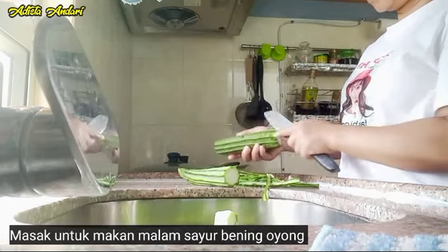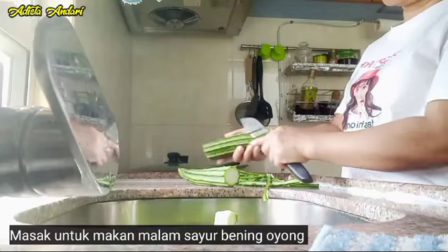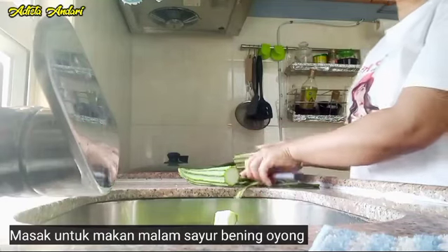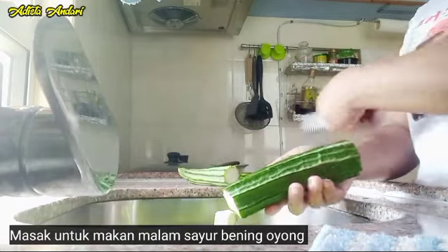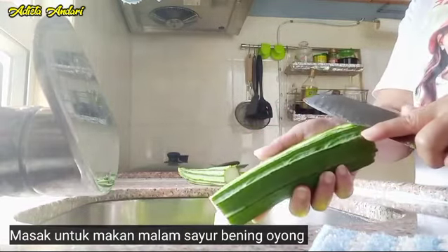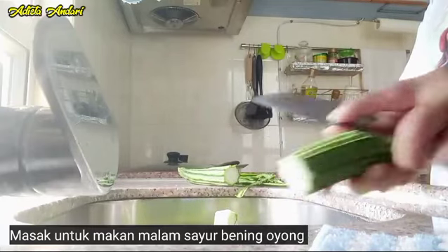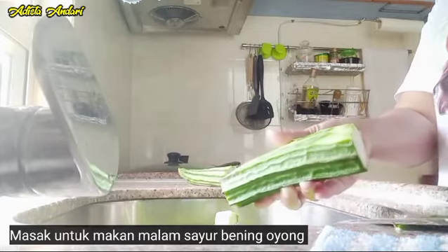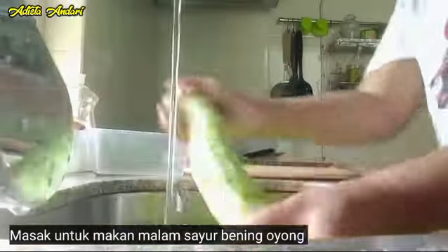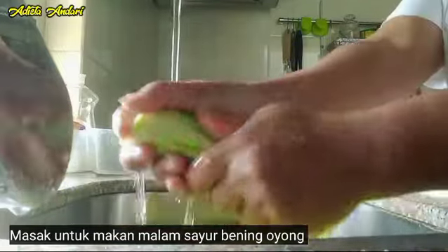Kali ini kita akan masak sayur bening guys. Ini oyong atau gambas, dan nanti ditambahin sama bakso ikan ya guys. Ini kulitnya harus dikupas yang bersih ya, karena itu kan keras. Ini sudah agak lama, jadi agak tua. Jadi harus dikupas, takutnya nanti kalau dimakan itu keras gitu lho guys.